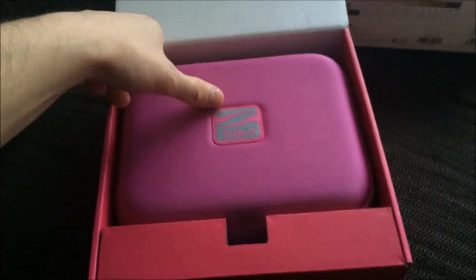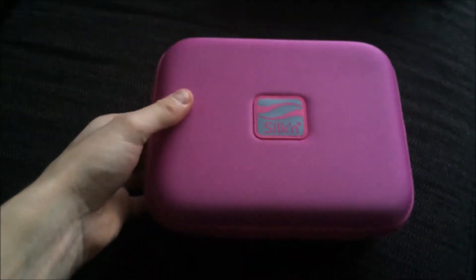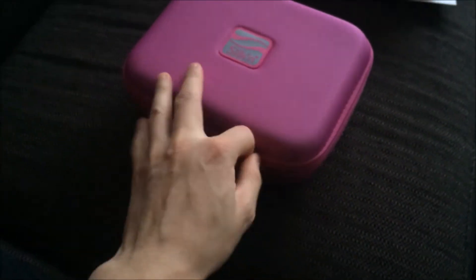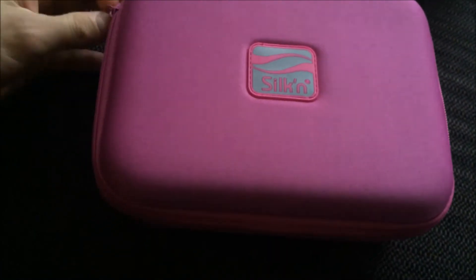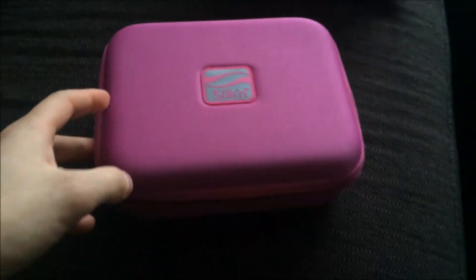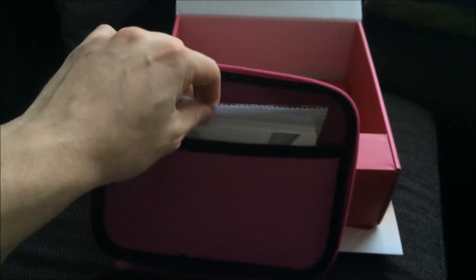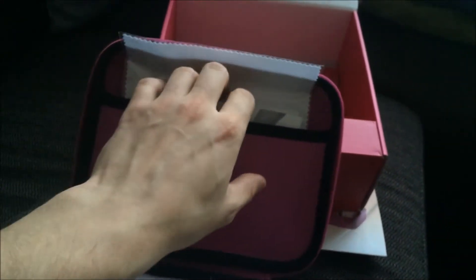It has a beautiful pink case for traveling and so on. Inside we see instructions, warranty book, and some material for cleaning the lens of the laser lamp.